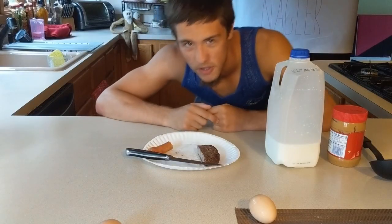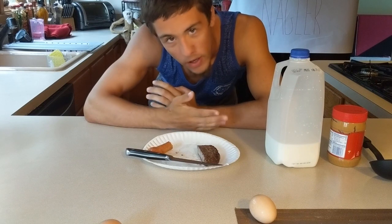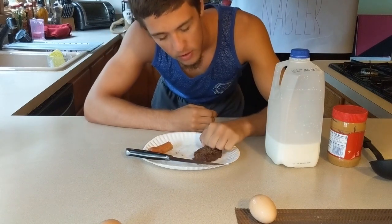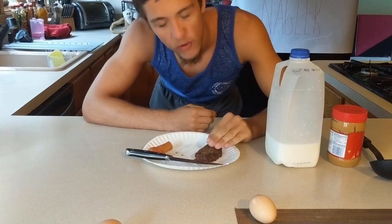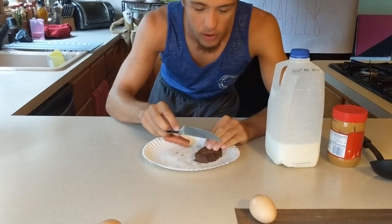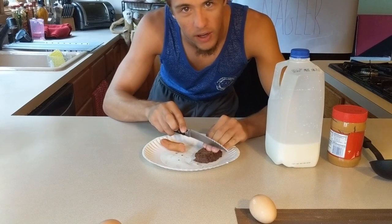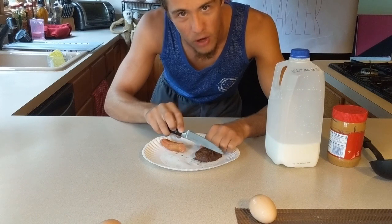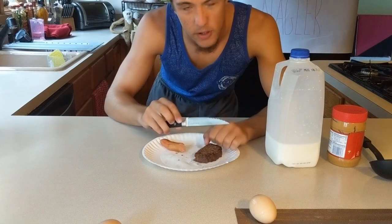Here's a pro tip: when you're cutting anything with a knife, you always want to have your knuckles set out like this — you don't want your fingertips out here. If you have your fingertips out, that could cause issues when you cut, but if you have your knuckles, it's more likely to bounce off instead of cutting through.